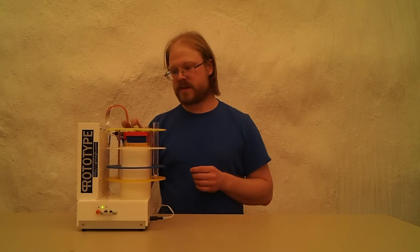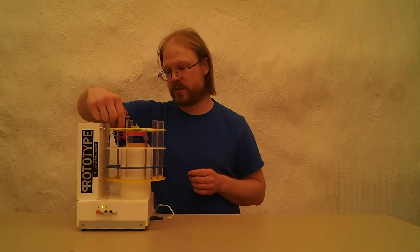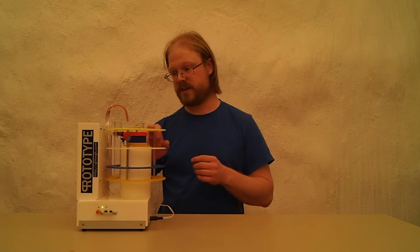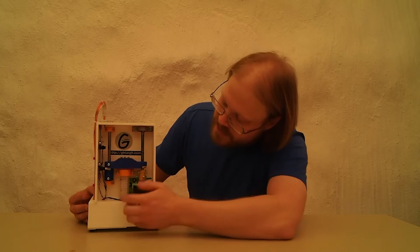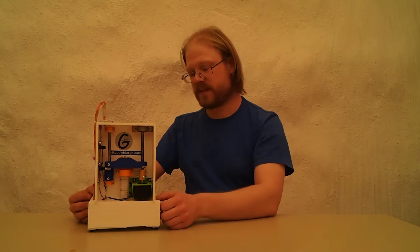This thing rotates. Here is an opto sensor that senses the position of the wheel. Here is a micro switch that senses if a tube is present or not. On this side I have a stepper motor and two opto sensors and a syringe. Inside this is two reverse valves and a tank.